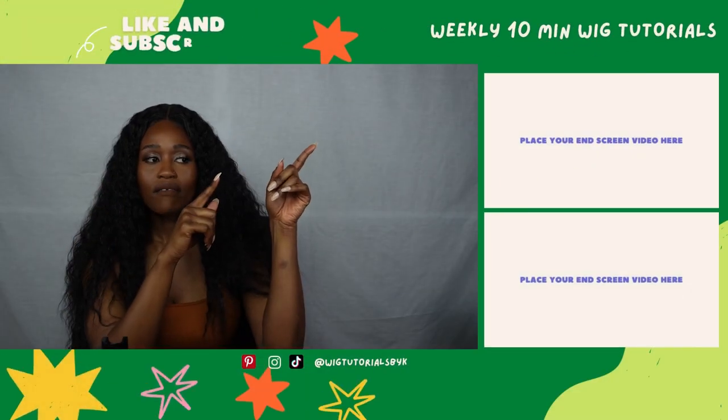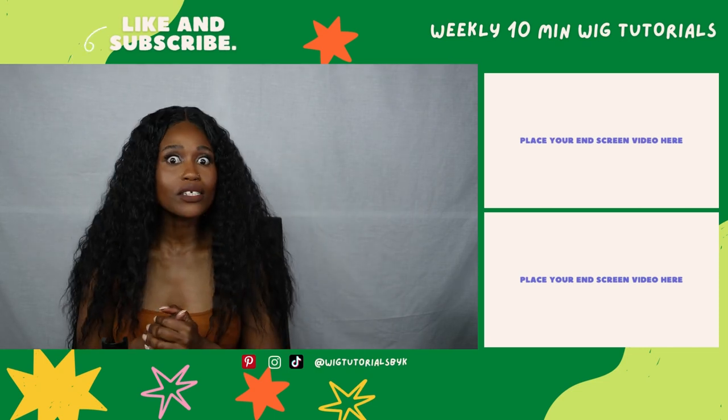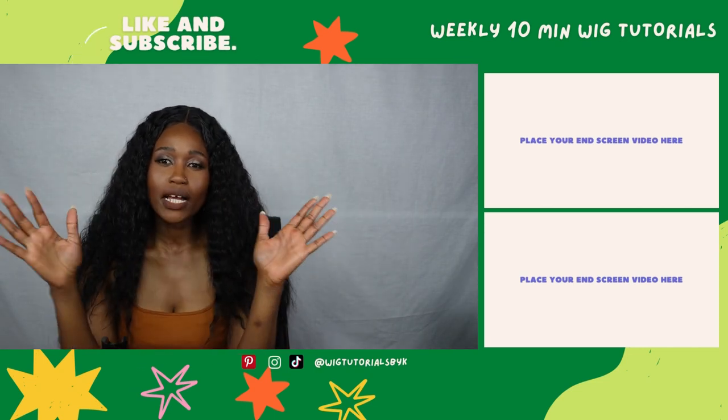Just like with the Got2B, you can remove it using water, so it's not a glue — it's just a stronghold spray for lace frontal installs. If you want to see a comparison of these three sprays, make sure to click on the video in the top frame. Thanks for watching, bye!